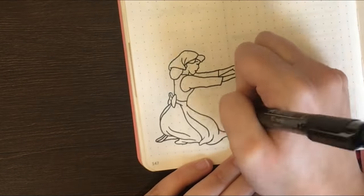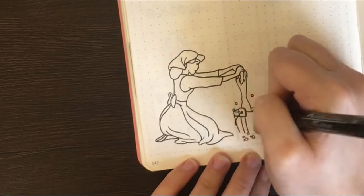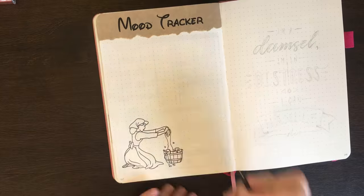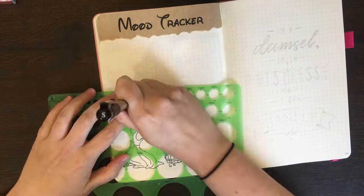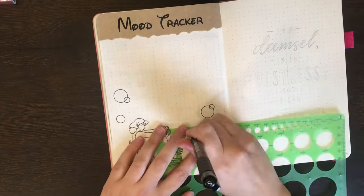The colour scale I have for this one is just using those Tombow Jewelbrush markers I selected at the start of my setup. So we have the blue for the best day, purple for a pretty good day, pink for an okay day, orange for a kinda meh day, and then yellow for a bad day.